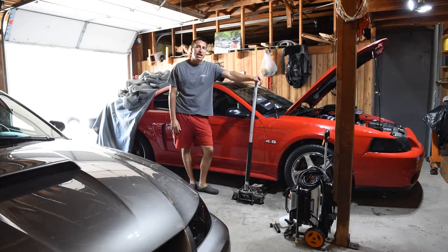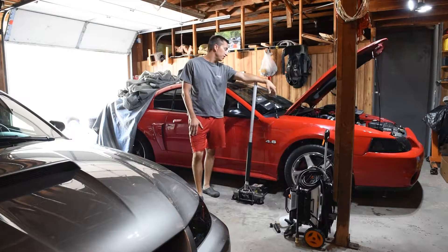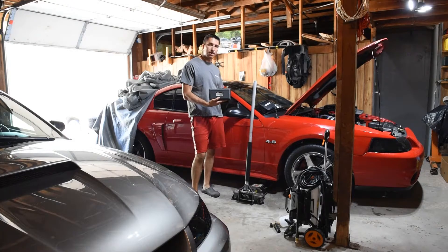Welcome back to another episode of Unstable Antics. Here today we're going to be testing out the electrical system for this injector on this Mach 1. To do so we're going to be using this tool — it's actually a NOID light. We're going to go ahead and test this out.